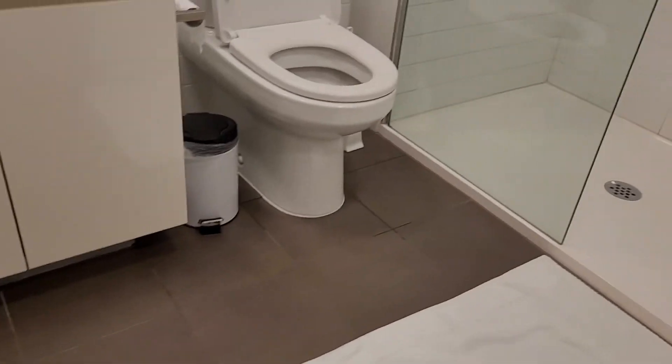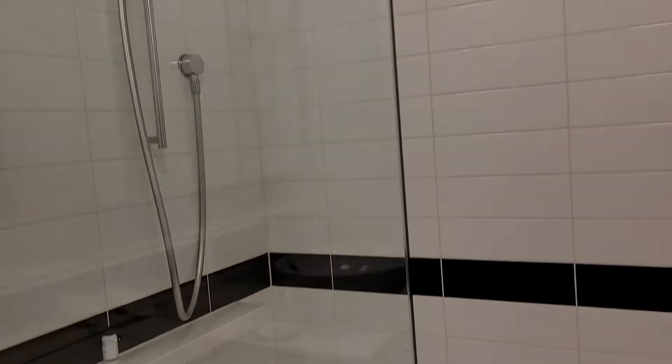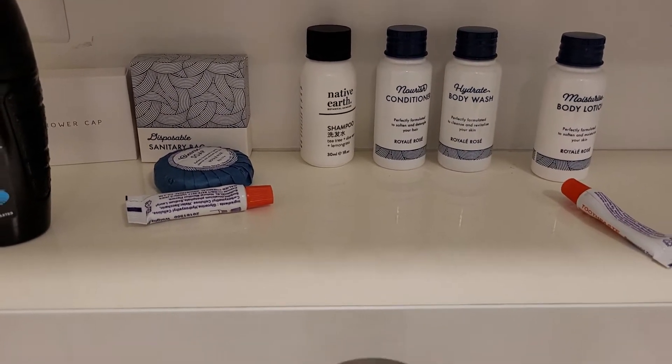It looks quite clean so I think it's renovated. This is the first bathroom, the common one. This is the shower area — the controls are here, the shower hose is here. This is what they give you for free; if you want a toothbrush and all that, you have to ask for it. Nice clean sink, and this is given after the daily housekeeping, with the towels and the floor mat.